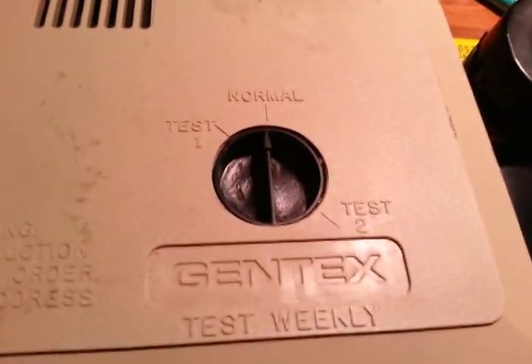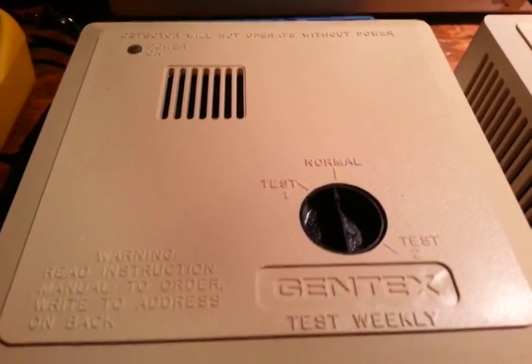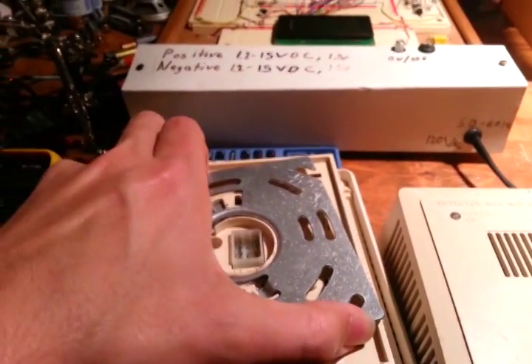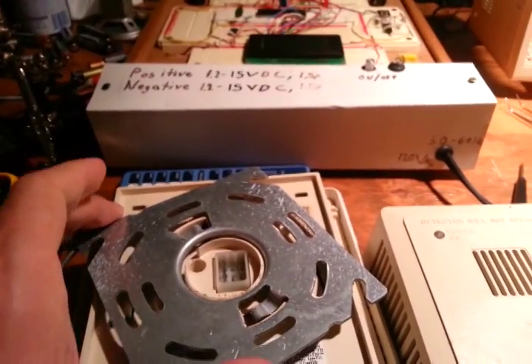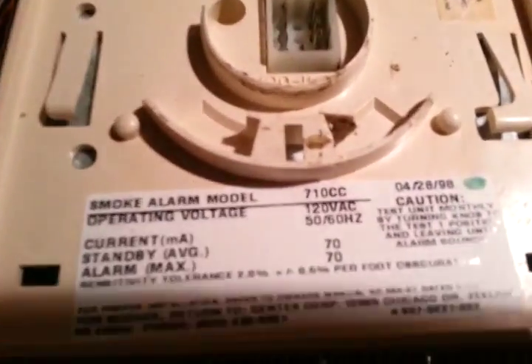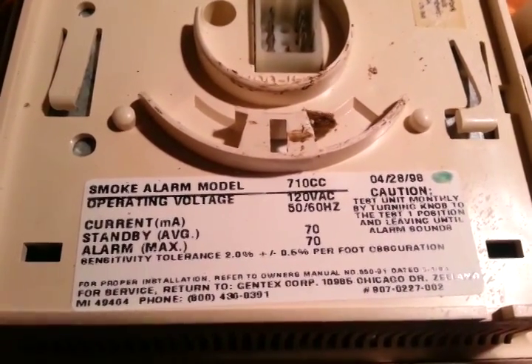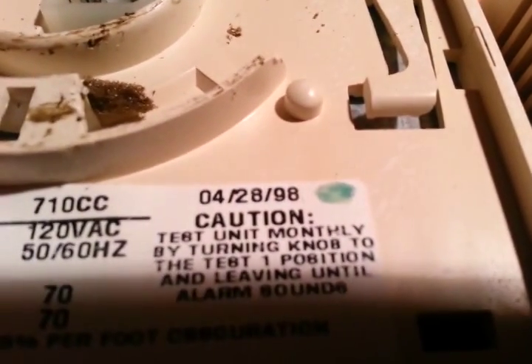These are very special items. These are devices which detect smoke. Check that out, that view - stunning, isn't it? What do we see here? It's a Gintex Smoke Detector Model 710CC. This one was made on April the 28th, 1998.